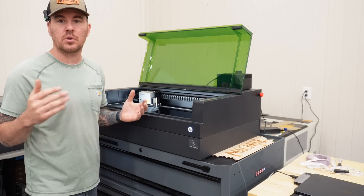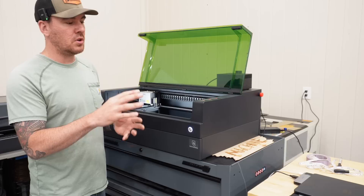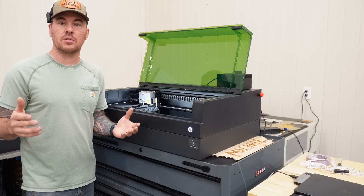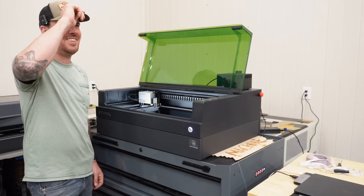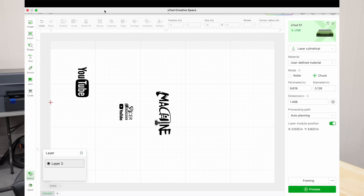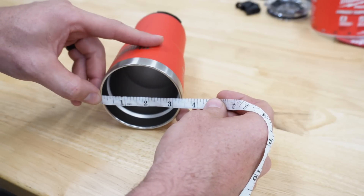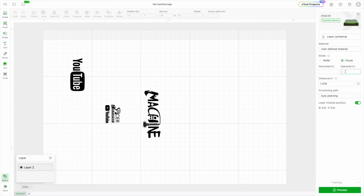Now we're in xTool Creative Space — xTool's own software built around their lasers, which makes it very user-friendly. I already have my designs sized here. We want to make sure we're selected on 'laser cylindrical' because we're using the rotary tool, then select 'chuck,' and then measure the diameter of the cylinder we're engraving on — about three and a half inches. Plug that in and it automatically calculates the perimeter.